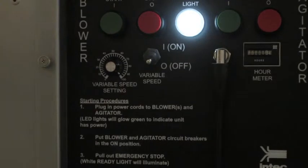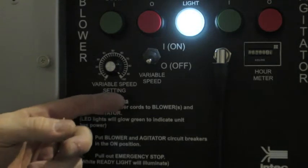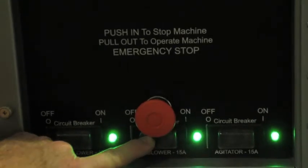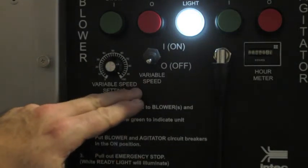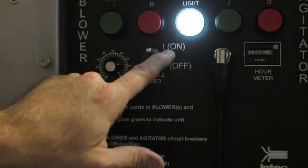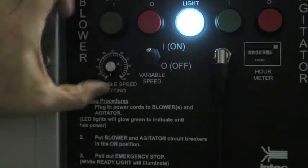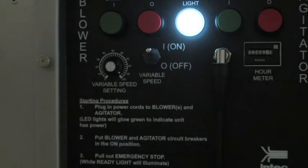When you desire maximum blower output, place the variable speed in the off position and have your auxiliary blower in the on mode. To reduce blower output, first shut the auxiliary blower. Then, to further reduce the primary blower, place the variable speed in the on position and dial the variable speed setting to your desired level of blower output, which is a continuous zero to 100%.